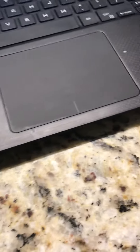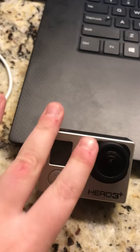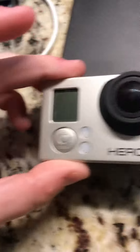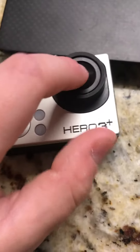I threw it at a mattress to try to make some sound effects like that, and I had it in the GoPro case. The camera case cracked where the camera was, but this camera here is perfectly fine.